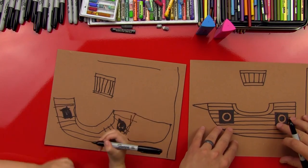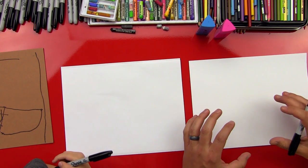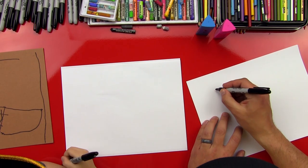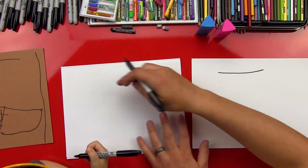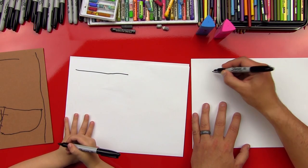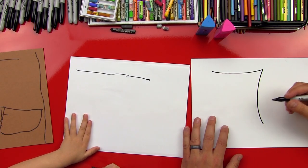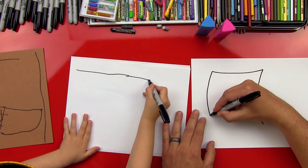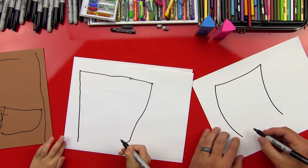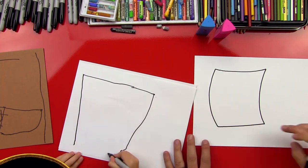Now we're going to put this off to the side and switch to our white to make the sail — that's the part where the wind blows into it and makes the ship go. We're going to do a line up at the top, then two lines that curve down. And then we're going to do another line that connects the bottom.